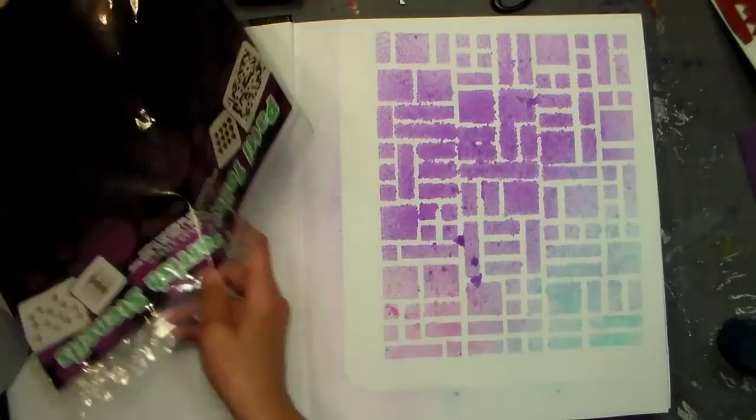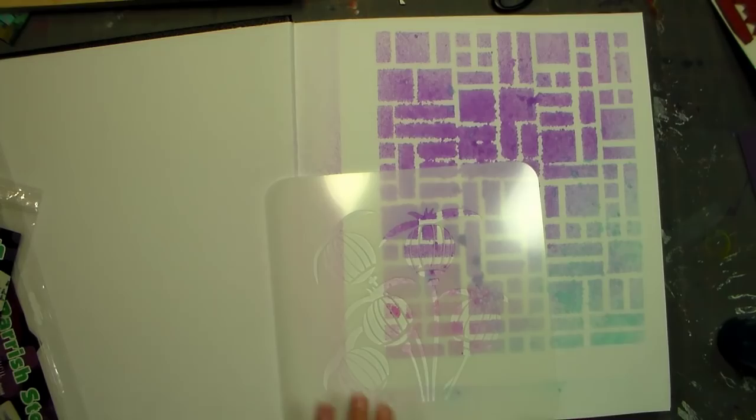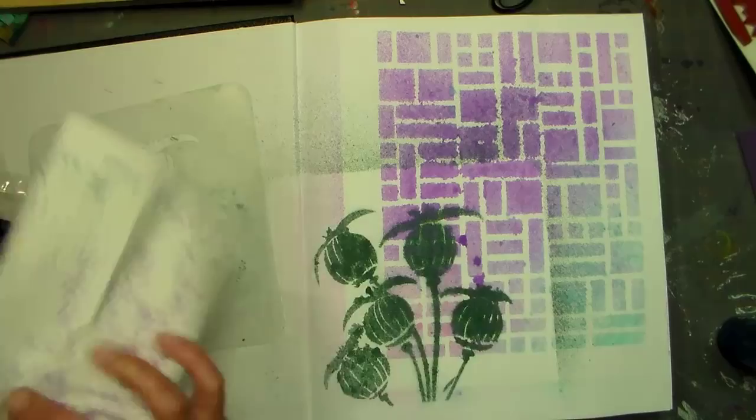I decided that these little seed pods were kind of cute and although I don't use black very much, I'm gonna use some black spray ink here to kind of block it off and reserve that area on my canvas. I'm not worried about any overspray at this point because honestly I don't even have a plan — I'm just going with the flow.